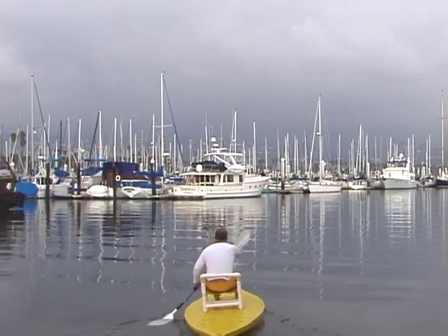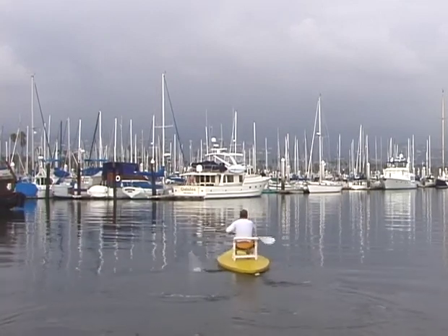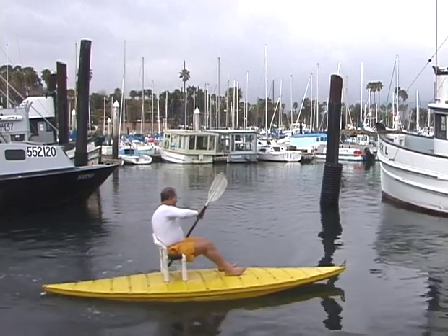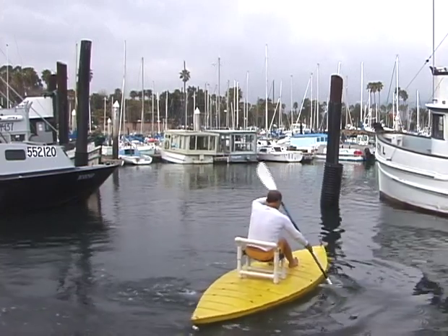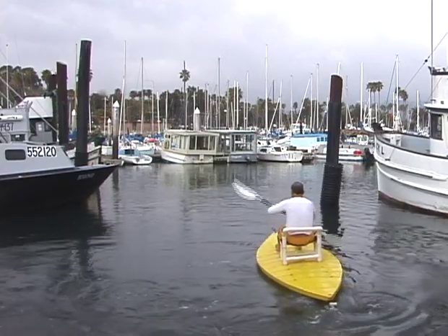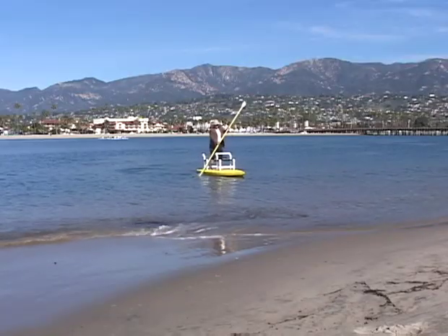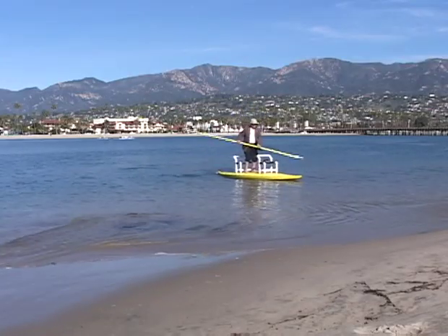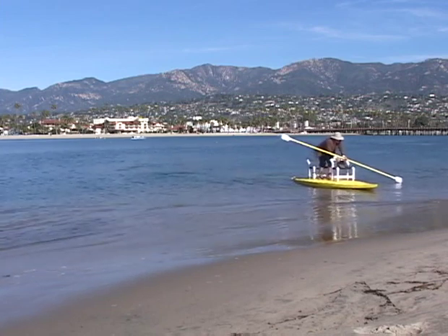Touring the tranquil inland waterways can be very relaxing by adding one or more accessory seats. Of course, you can simply get up and stretch, or paddle from a standing position anytime you wish, without having to paddle to shore and pop a spray skirt as on a touring kayak.